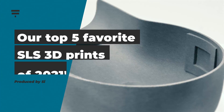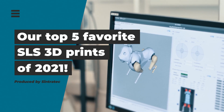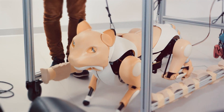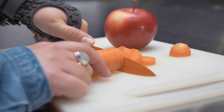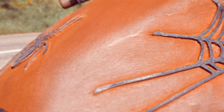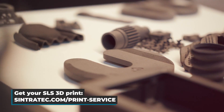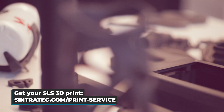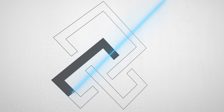This concludes the list of our top 5 SLS 3D prints of 2021. What was your favorite 3D part of the past year? What inspired you the most? Let us know in the comments. We can't wait to see what great 3D printing applications the next year will bring. And in case you want to have your idea printed with our technology, we have a print service available — simply visit sintratec.com/print-service for more information. Until then, stay healthy and thanks for watching.